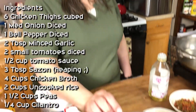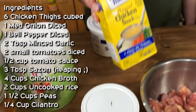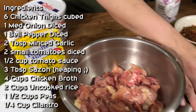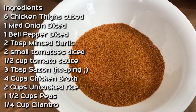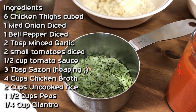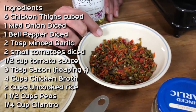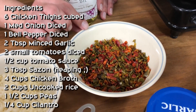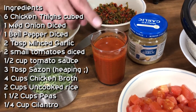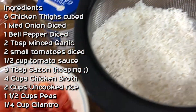For the ingredients, they're super basic. We have six chicken thighs seasoned with salt and pepper, a cup and a half of green peas, four cups of chicken broth, three heaping tablespoons of sazon — which is equal parts of cumin, coriander, paprika, garlic, and salt — about a quarter cup of cilantro, a cup of Thrive onions equivalent to one whole onion, one cup of mixed bell peppers equal to one bell pepper, a quarter cup of tomato sauce, a couple of tablespoons of garlic, two small chopped tomatoes, and two cups of uncooked rice.